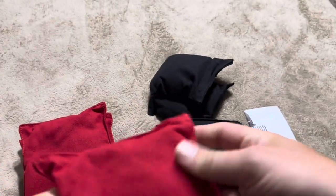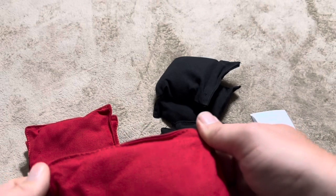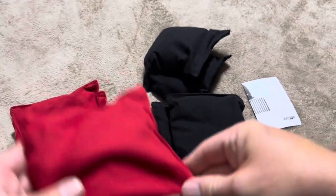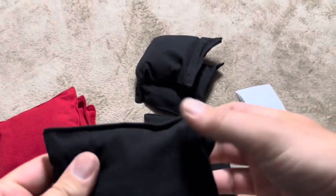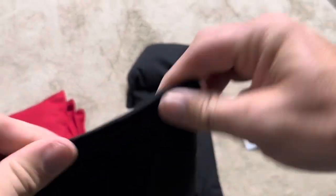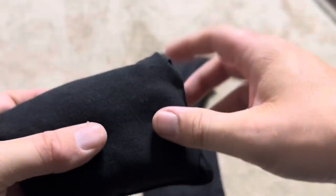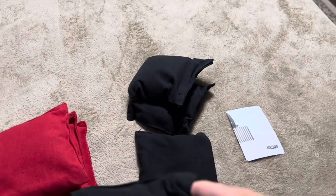They do feel good — no issues with how they feel when holding them. They feel about how they normally would. You've got the beans going all the way to the edges on all of these. If you get them all down to one side, that's about how much extra fabric you're going to have. So they are filled pretty nicely as well.